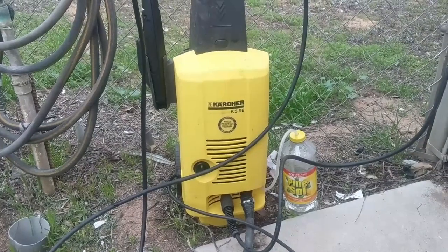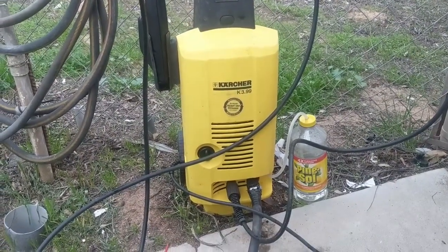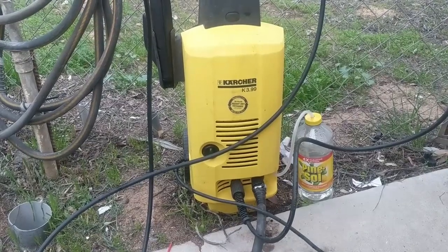What is up ladies and gentlemen. Today I'm going to show you how to use the soap dispenser on the Karcher pressure washer. Here we go.